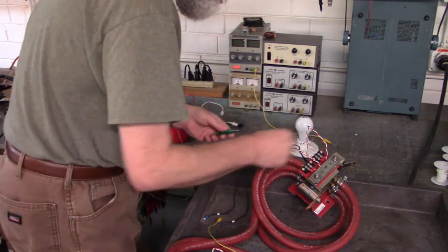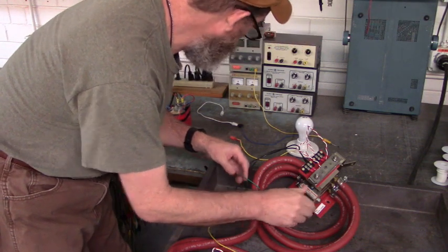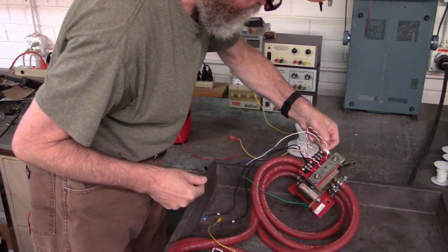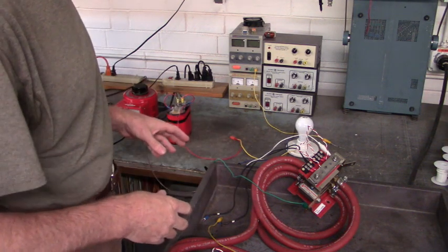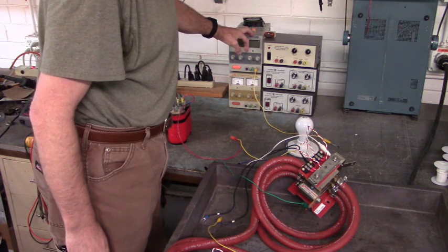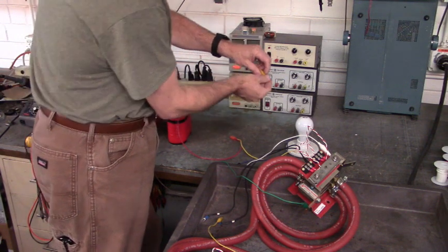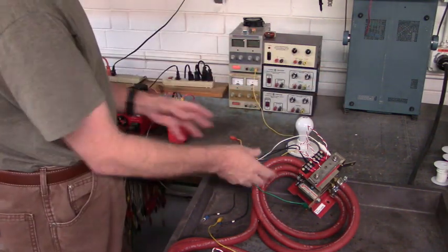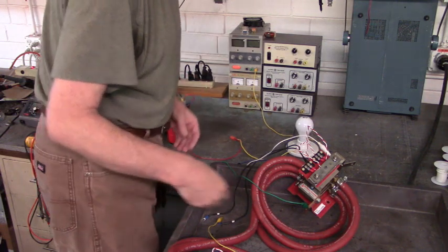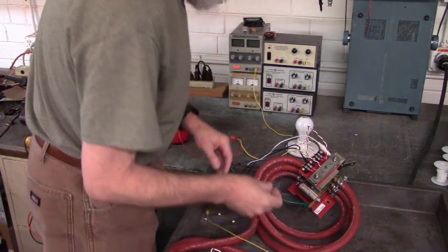I'm going to test this top SCR first. The cathode is attached to this bar, and the anode is attached to this bar over here. I'll show you the hookups at the end of the video. I'm going to use this power supply to create the gate voltage, and I have a forward biased diode — that's going to prevent any high voltage from entering back into our power supply when we apply the gate voltage from the DC bus. Just a safety measure.